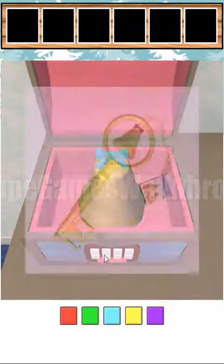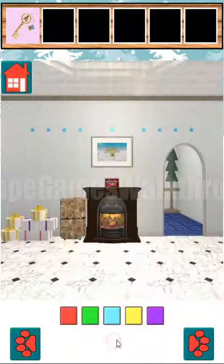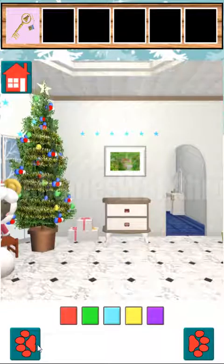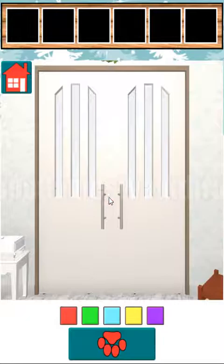Now we will have the key to the door to go to the next room. Please don't forget to like and subscribe, and let's go to the third room.